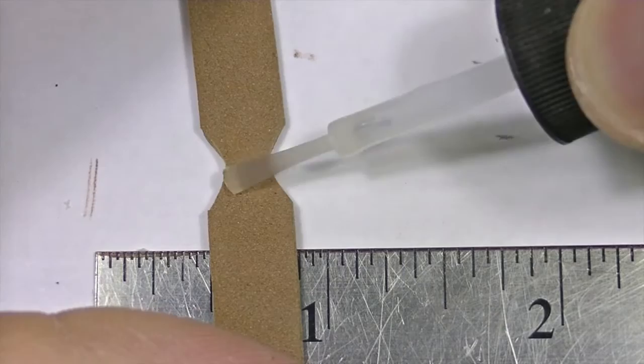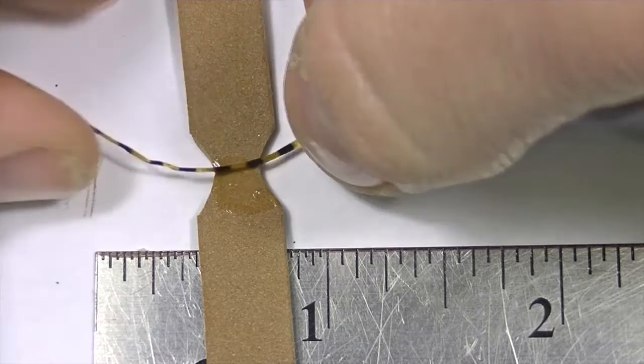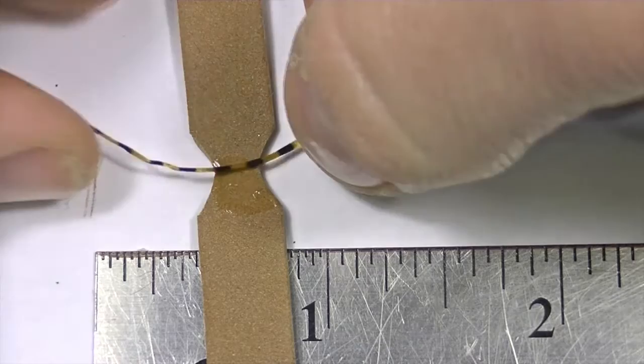Next, unfold the piece of foam and right in the center where we had snipped, brush on some zap-a-gap. Then place a piece of sexy leg right in the center of that.